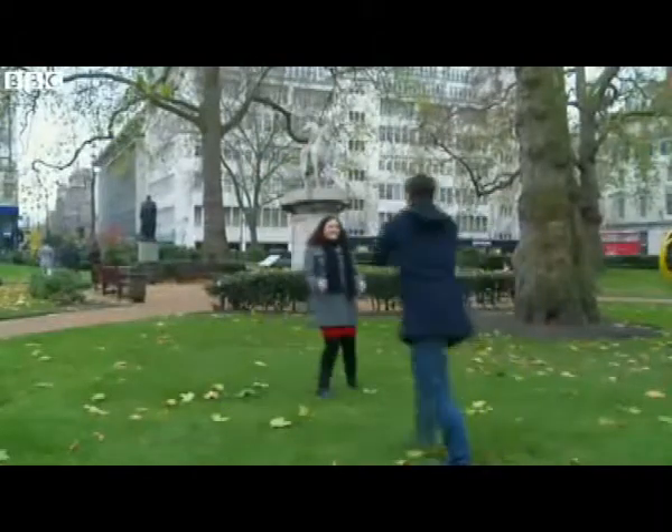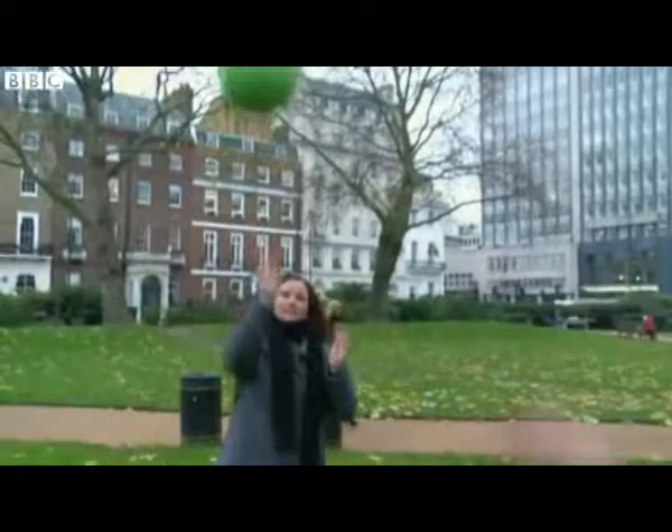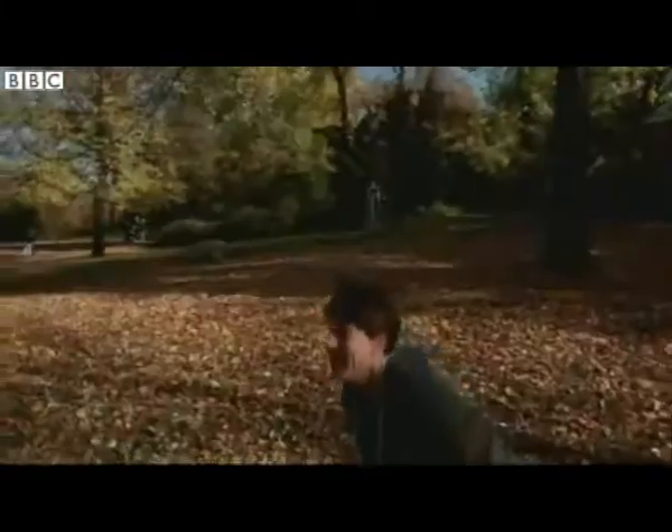This isn't your average game of catch. This is the Panono camera ball. When thrown up into the air, it can take stunning photographs that can be explored in every direction.